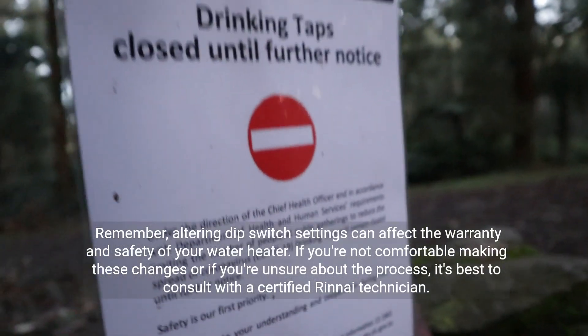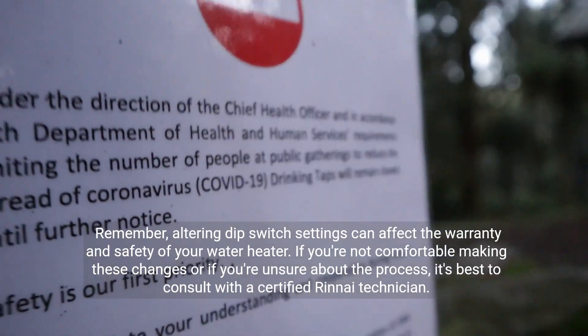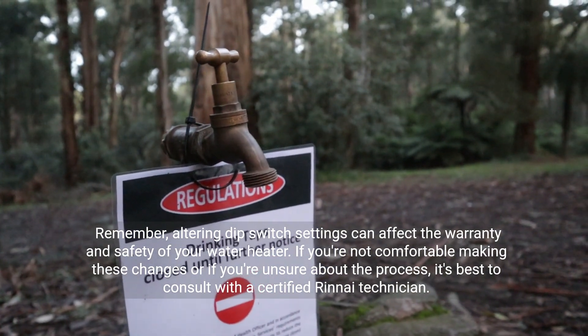Remember, altering dip switch settings can affect the warranty and safety of your water heater. If you're not comfortable making these changes, or if you're unsure about the process, it's best to consult with a certified Rinnai technician.